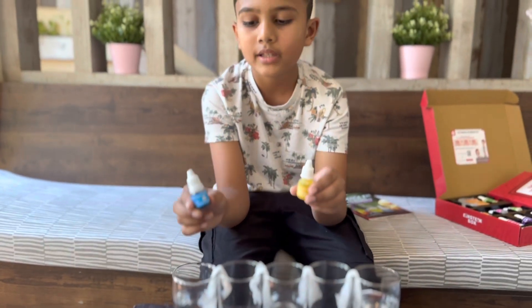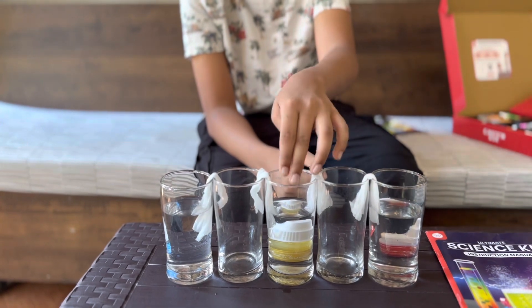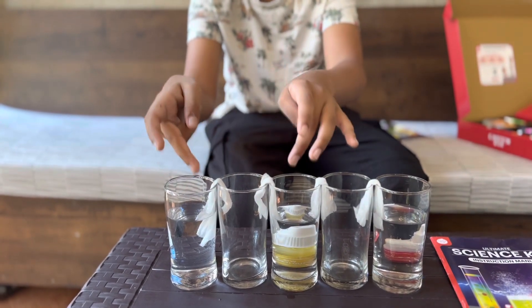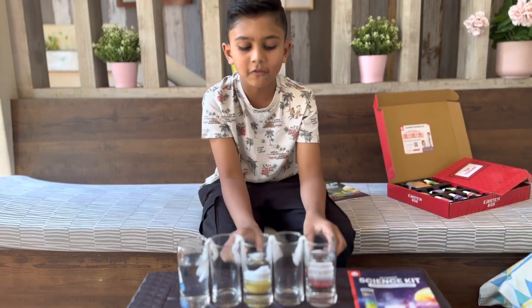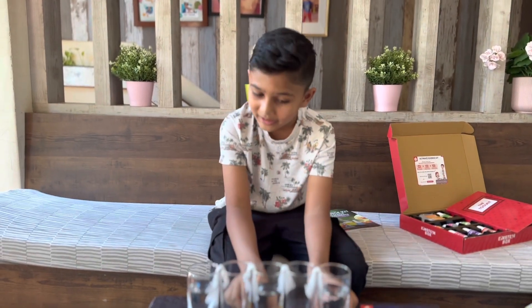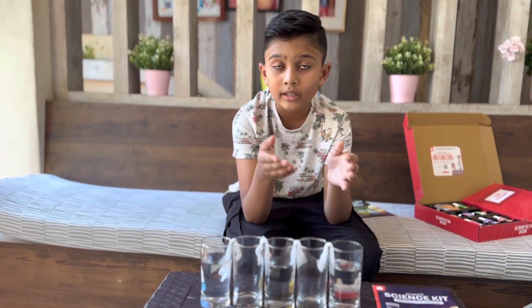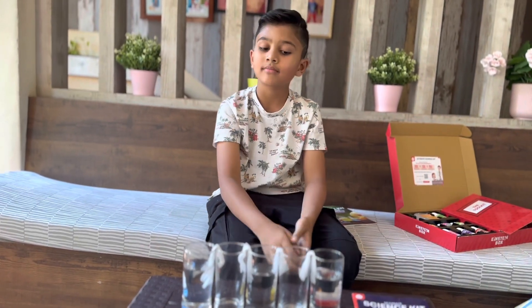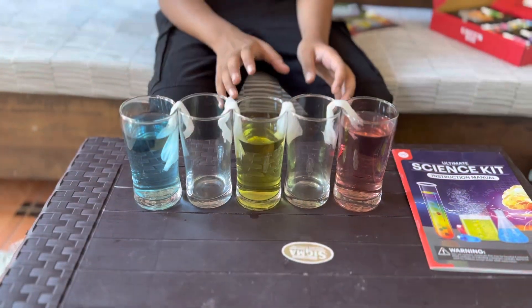What happens when you mix blue and yellow? It's green! So the water will walk along the tissue into the empty cup between blue and yellow, and green will form there. Then what happens if you mix red and yellow? It's orange! The yellow water and red water will both walk into the empty cup between them, mix together, and you'll get orange water there. So let's see what happens after two hours.